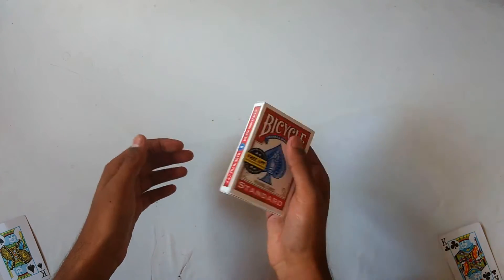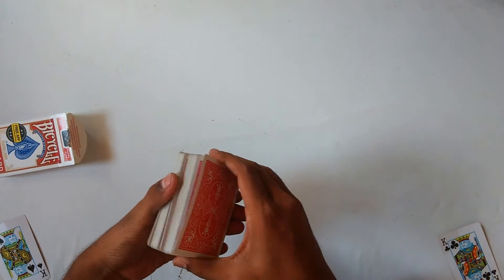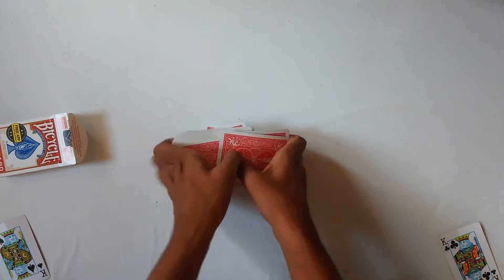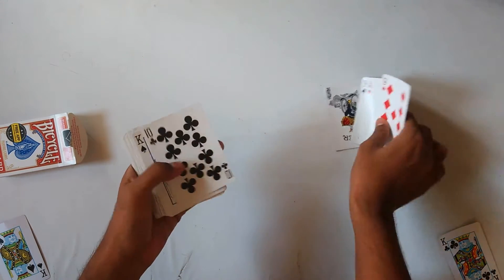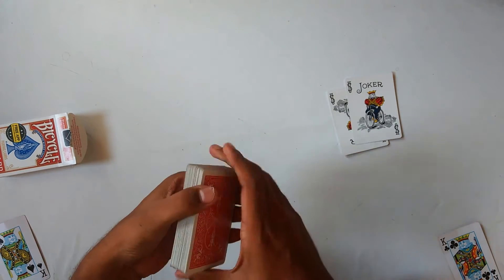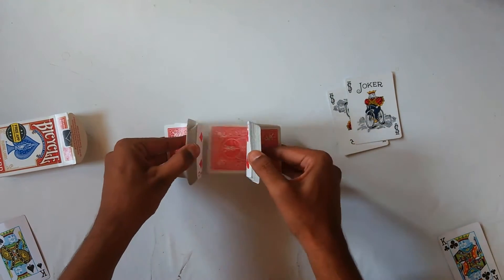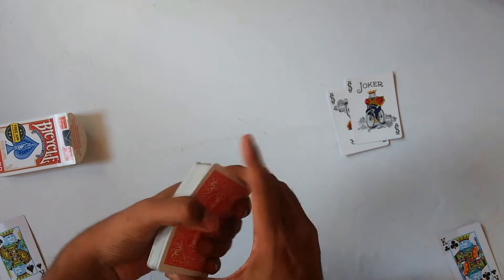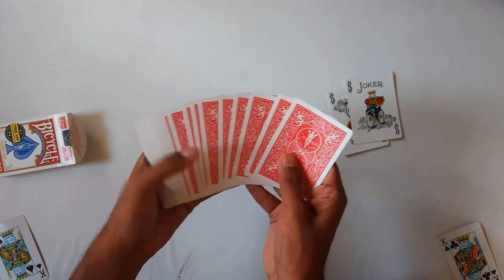Hello guys, I'm back with a new magic trick. For this trick, you can give the deck to the spectator and they can shuffle it as much as they want. Then we will keep out these two jokers. They can shuffle it as much as they like.